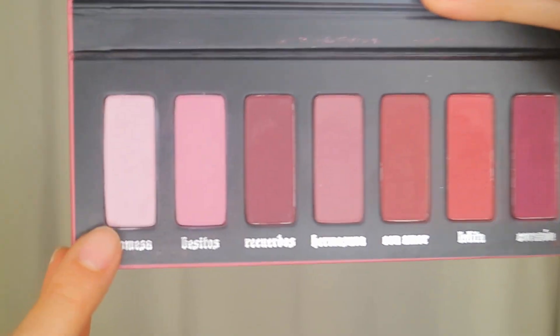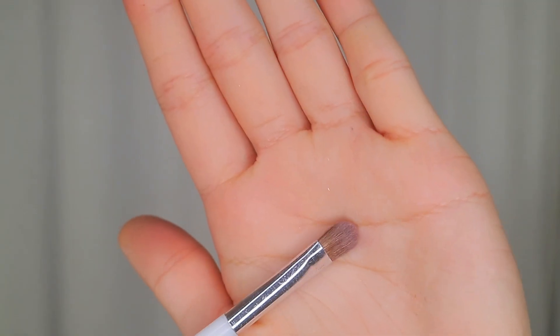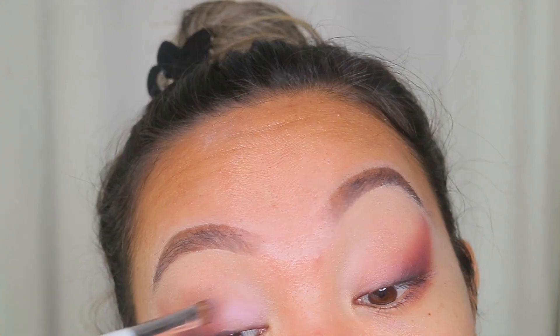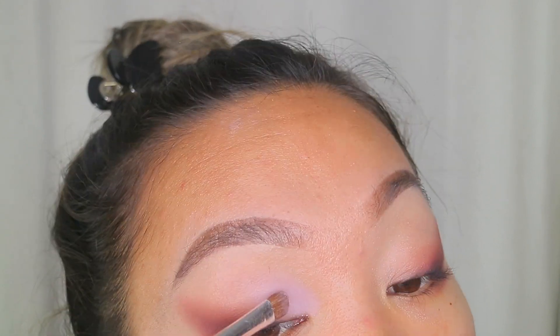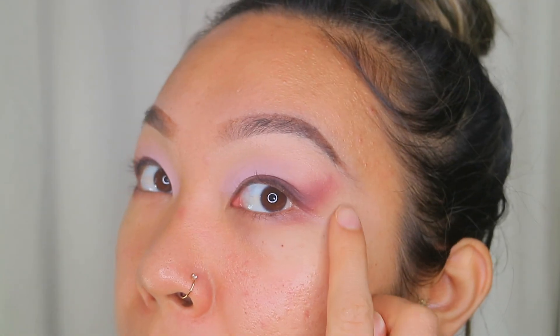Now I'm gonna take this lighter shade called Promesa and put it all over my lid. I'm taking it with a flat blending brush so it's more airy and doesn't pack on too much product. I'm just putting it on the inner part of my eyelid to brighten up that area a little bit and not covering up any of the wing work we just did. Also if you see a bump right there, I've had that pimple forever — it's not me being bad at blending, although I can be impatient.